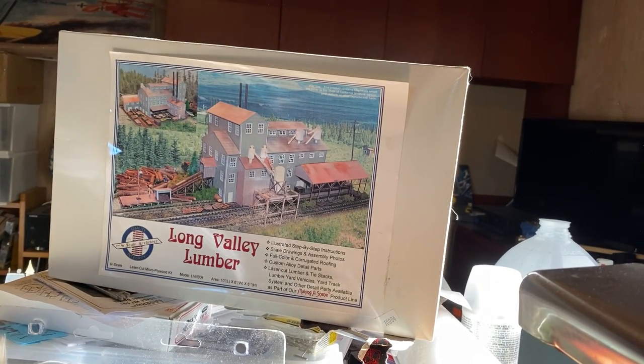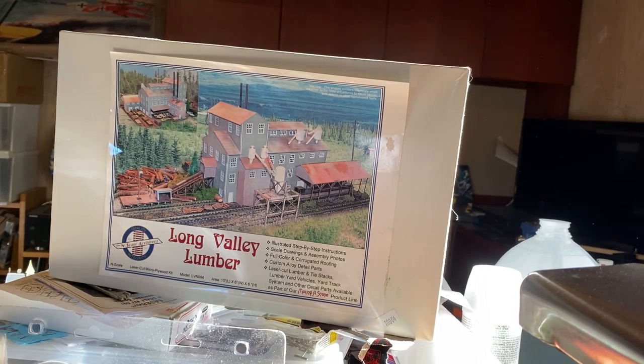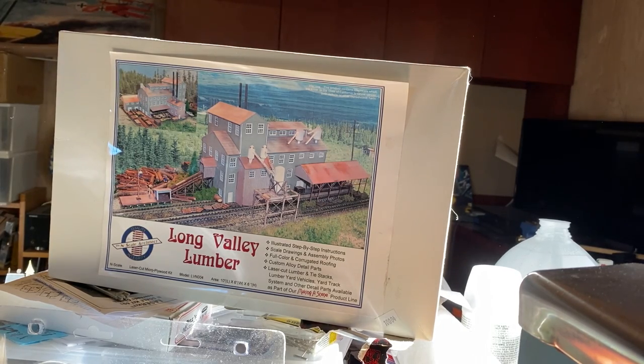Hey there fellow modelers, Handy N-Scaler here — or Handy Southern N-Scaler, I should correct myself. I'm here with my first structure review. I'm going to try to review my favorite structures that I'm going to be using in this first module of my Southern Railway that I have reawakened. So thank you for joining me.